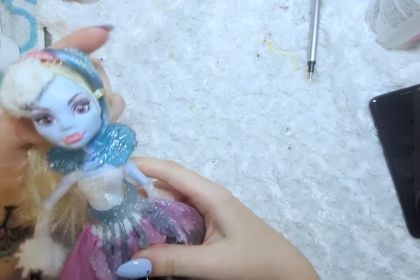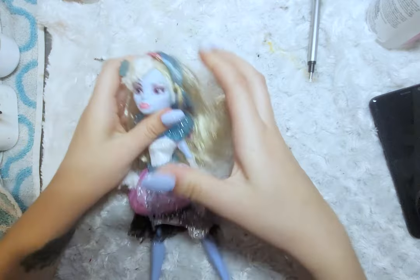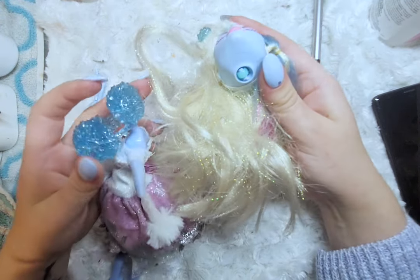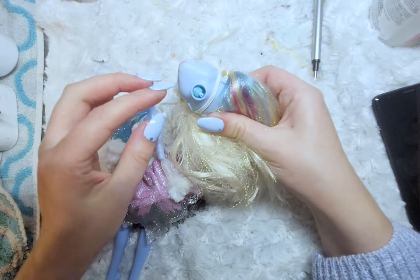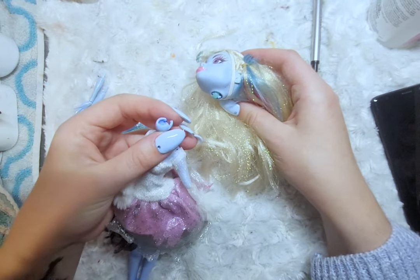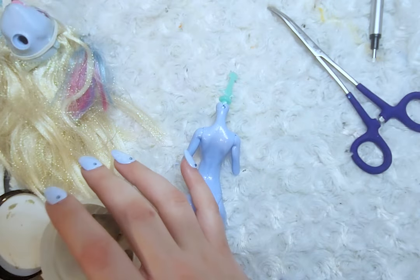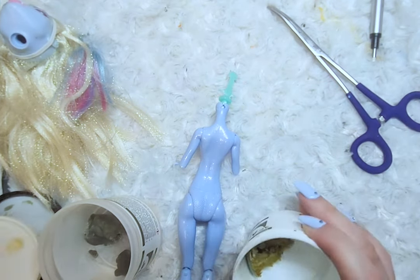To start, I remove her accessories and clothes. During the process of removing one of her accessories, her head did pop off. Luckily, everything is basically intact — I just have to put the neck peg back in the neck and then seal it in with a little bit of epoxy to make it a little bit stronger.